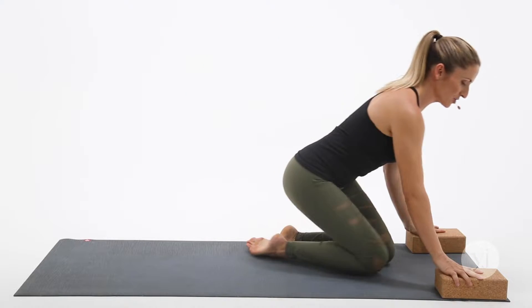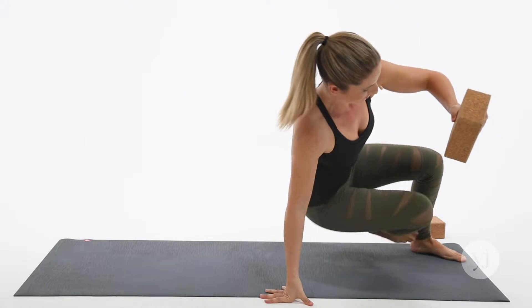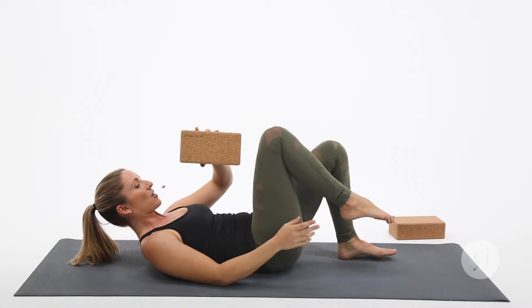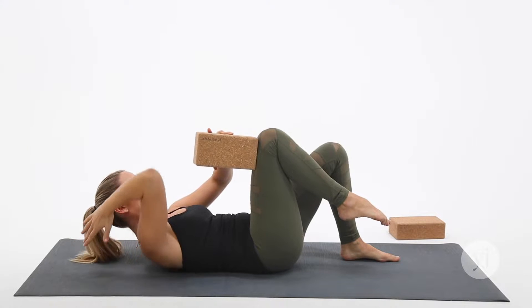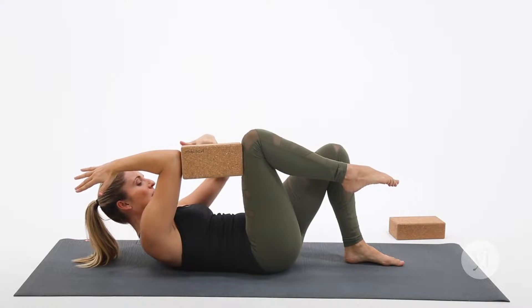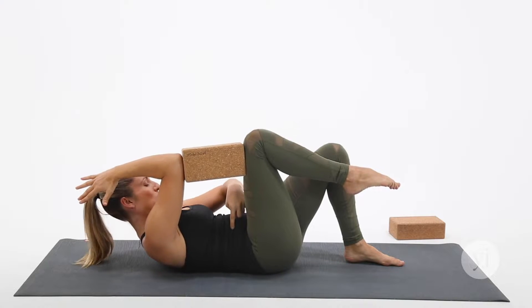You're going to need two blocks between the three exercises, but for this first one you'll only need one. Go ahead and grab a block and come down onto your back. You'll take the block in a long position, placing one end on the top of the thigh, then take that same-sided arm and press the elbow into the block. Now squeeze strongly between knee and elbow, engaging that right side of your oblique.